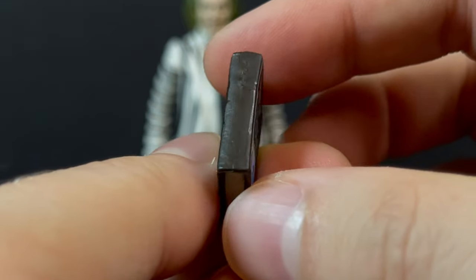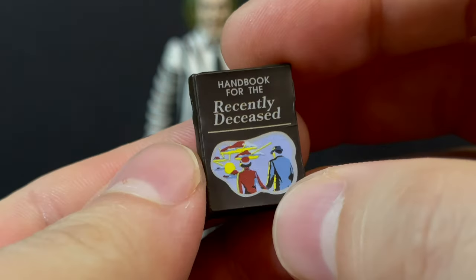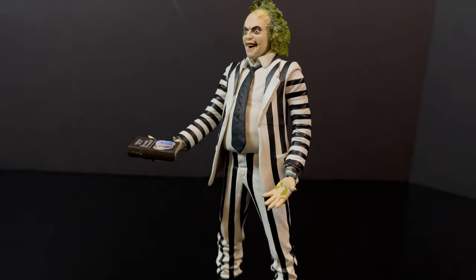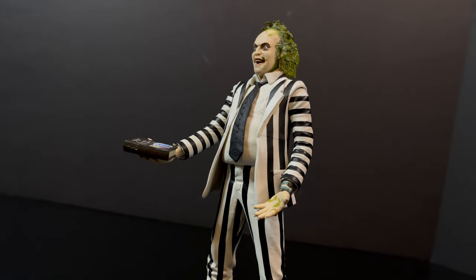When they do books, Neca Toys really does rock it, so that's always nice, and it's nice to have this as an accessory. But with the open hands, you kind of have to fudge it, you know what I'm saying?